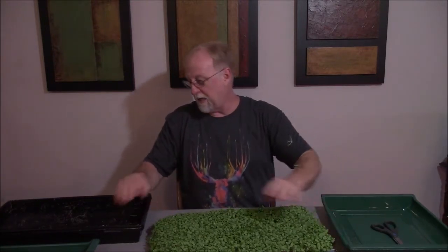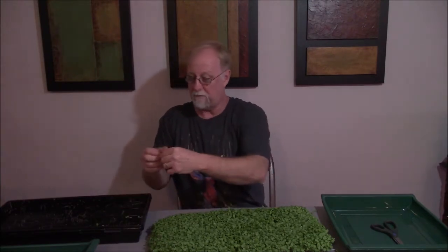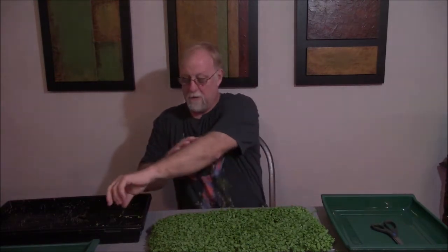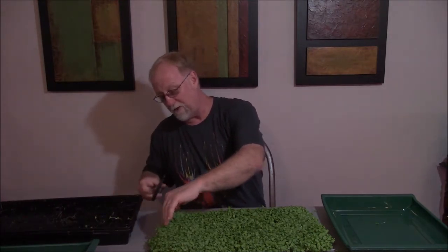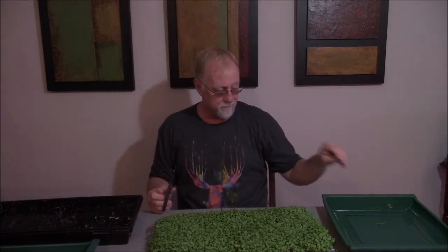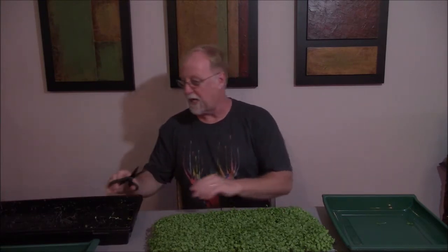I've got to get those little bitty extra ones out. It doesn't grow very tall, so I can't cut it like I do with the electric knife, which is my preference. I'm going to have to cut them with scissors here. There's nothing really special about them as far as harvesting goes, other than it's going to take a little bit. I'm going to go ahead and speed you up here so you don't have to sit here and watch me do this in real time.